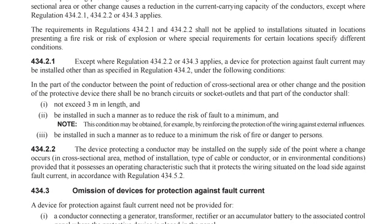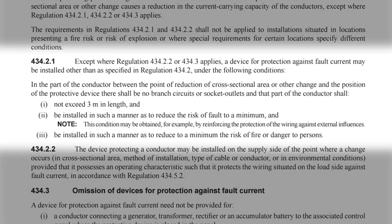It points us to regulation 434.2.1, where we find a note advising that we can reduce the risk of fault to a minimum by, for example, reinforcing the protection of the wiring against external influences. So by providing extra protection to the conductors between the tap-off point and the charge point to prevent faults occurring, we can use the provision in regulation 433.2.2 to place the protective device in the charging unit.